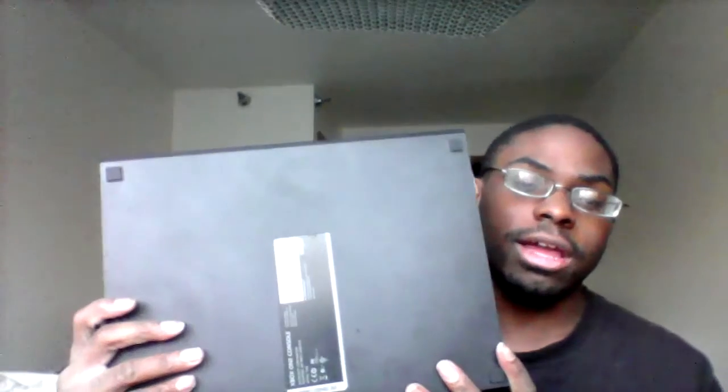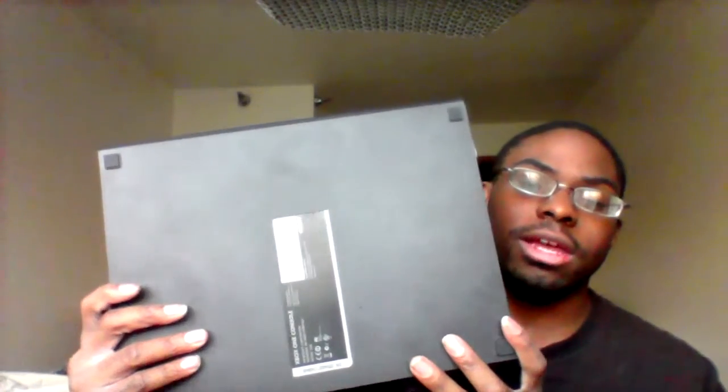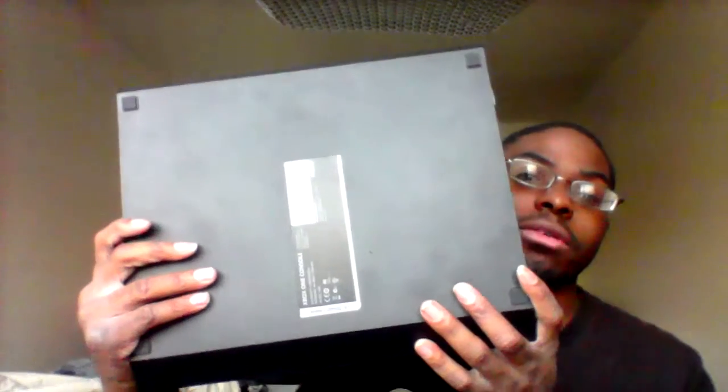I got this at Pawn America for like $2.80 — but originally at GameStop it's like $4.50 with the Kinect. I got this from Pawn America for $2.80 with the Kinect included. Yesterday I put like $2.70 on it, then today I just paid the rest of it off.